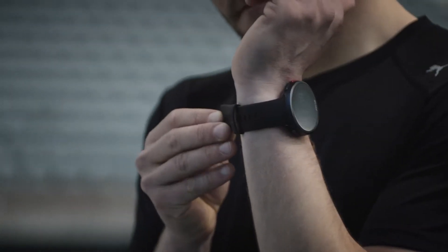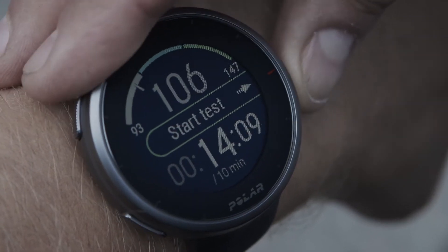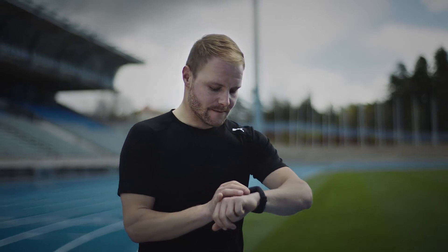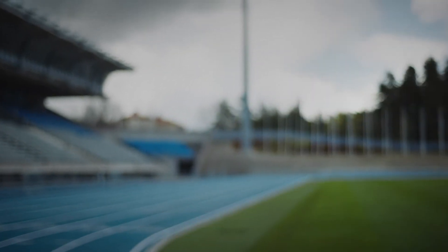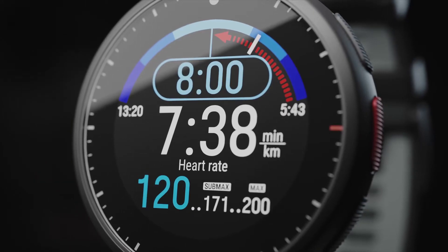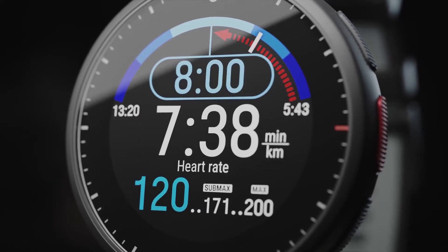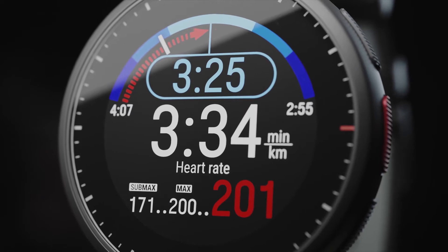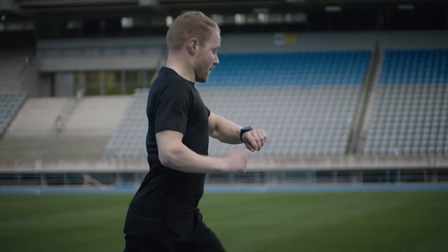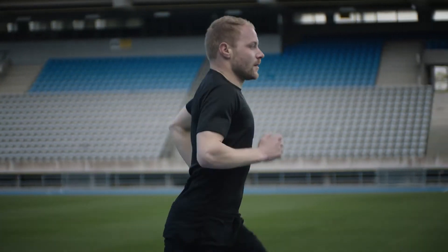When you're ready to start the test phase, tap the Start Test button. Once you've reached the initial speed, the test recording starts, and you need to run at a steadily increasing speed, following the target pace. The blue value shows the steadily increasing target speed that you should follow as precisely as possible. The white value below it shows your current speed. The watch gives you an alarm if you go too fast or too slow.